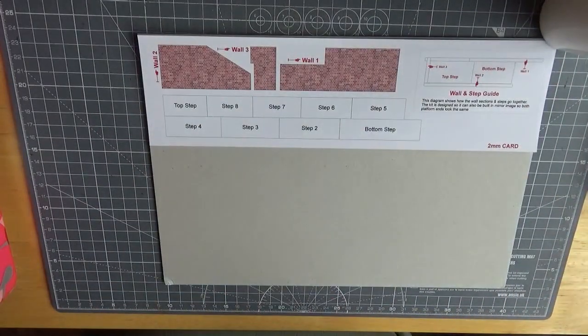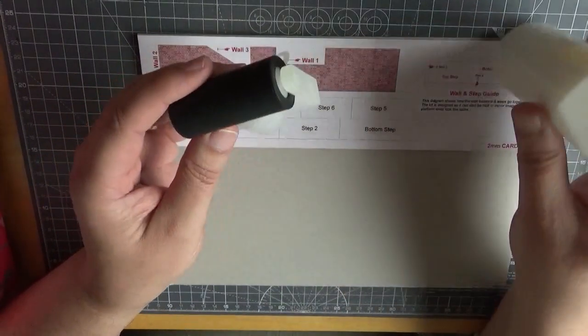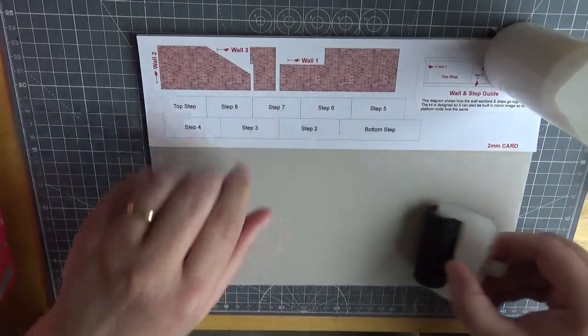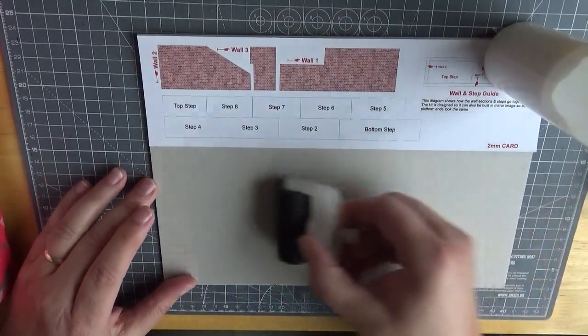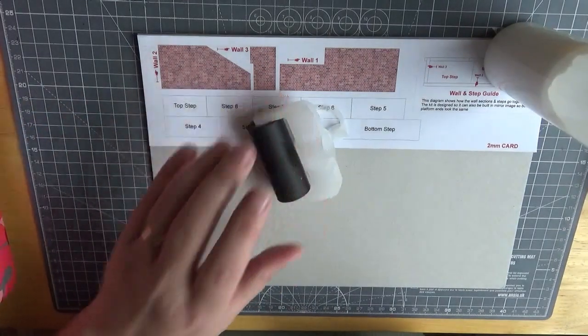Basically what you get is a plastic bottle with normal white PVA inside. Also in the kit you get this roller — a rubber roller — that basically screws onto the bottle. The glue comes out onto the roller and you spread it onto the card. I'm not going to put it onto the paper because that's too thin. I'm going to test it by putting the glue onto the card, and then we'll place the printed paper on top and glue it in place.